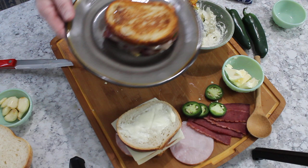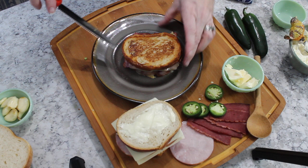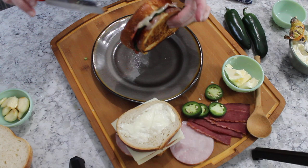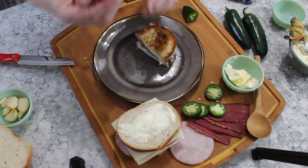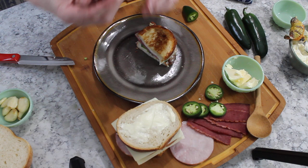Afterwards we're going to have this delicious sandwich. This is the first one I made and it has turkey bacon in it. As you can see, it's nicely toasted on both sides and the cheese is nicely melted. Let's cut this baby open — oh my goodness, I'm so excited! Super easy, super yummy.